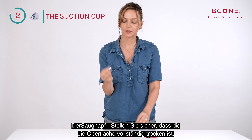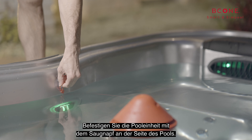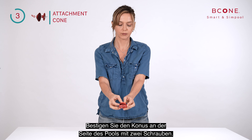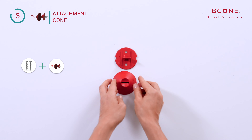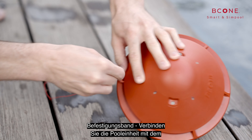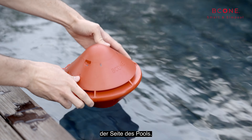Suction cup: verify that the surface is completely dry and use the suction cup to attach the pool unit to the side of the pool. Attachment cone: attach the cone to the side of the pool using two screws. Attachment string: connect to the pool unit using the attachment hook, with the other end connected to any anchor point on the side of the pool.